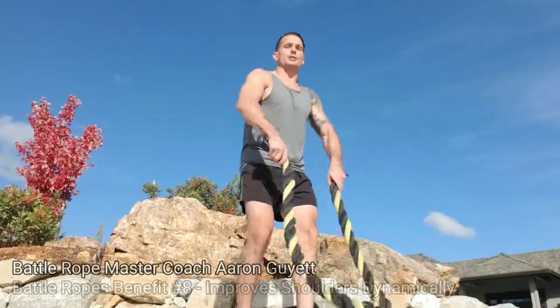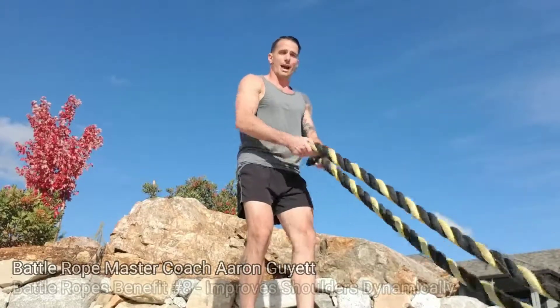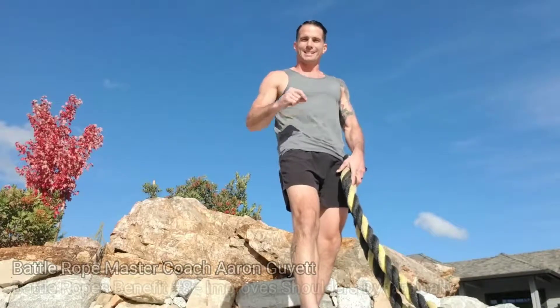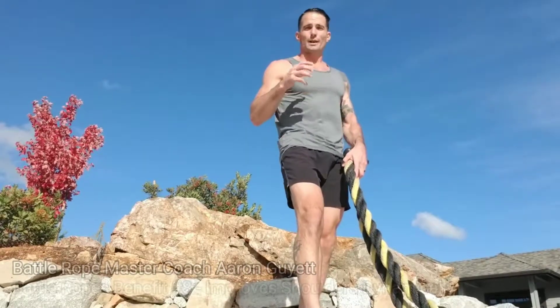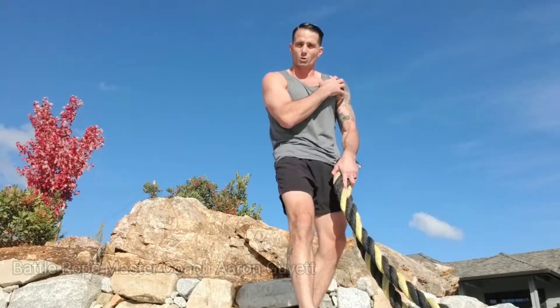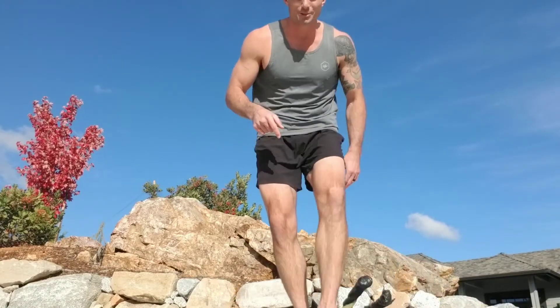That functional range of motion will expand, and I'll have more strength and more stability — because that's how our body works. This physiological system adapts to whatever you're putting into it. So if I want stronger, more stable shoulders dynamically, the ropes are the way to go. Make your next one your best one.